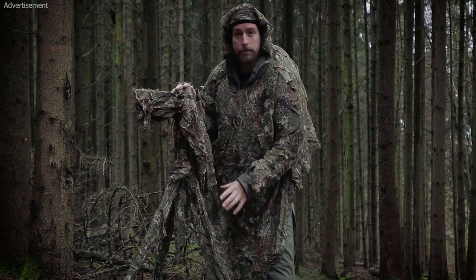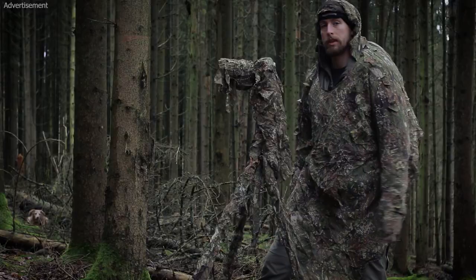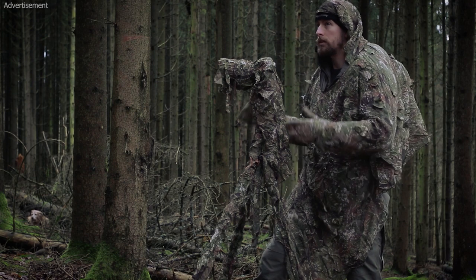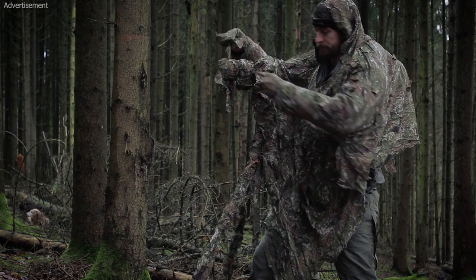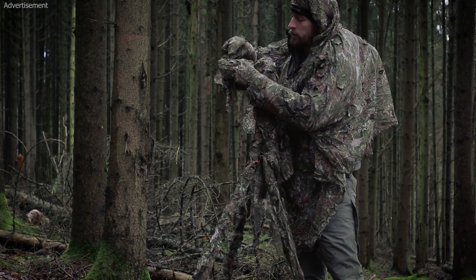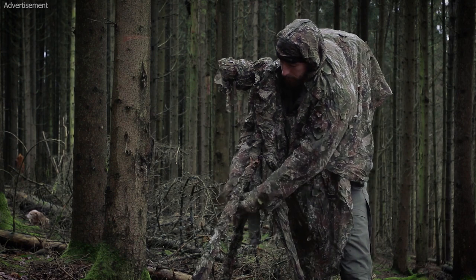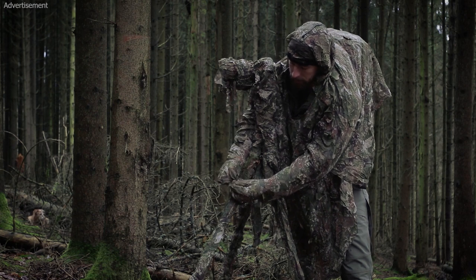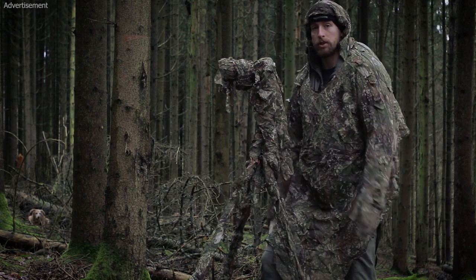Those covers are only for camouflage — that's how they can be so light and compact. If this camouflage isn't enough or there's a lot of dead grass and you want to add more leaves, there are loops on the cover where you can stick in vegetation or make a knot to tie vegetation to your camouflaged gear and improve your camouflage however you want.